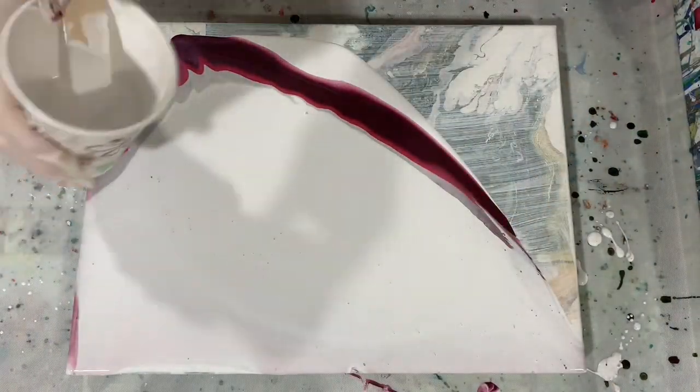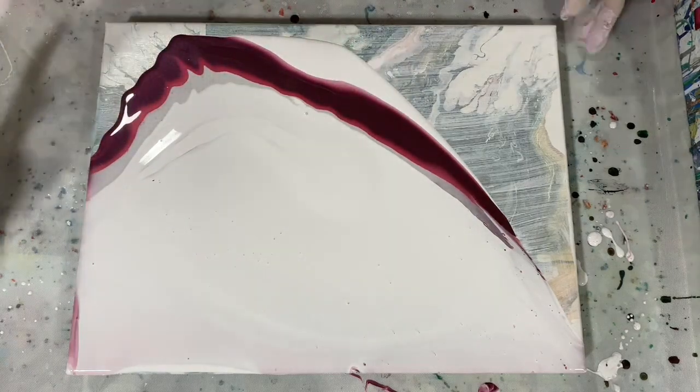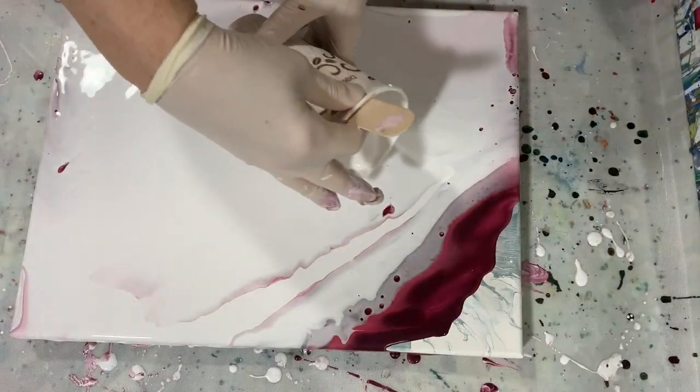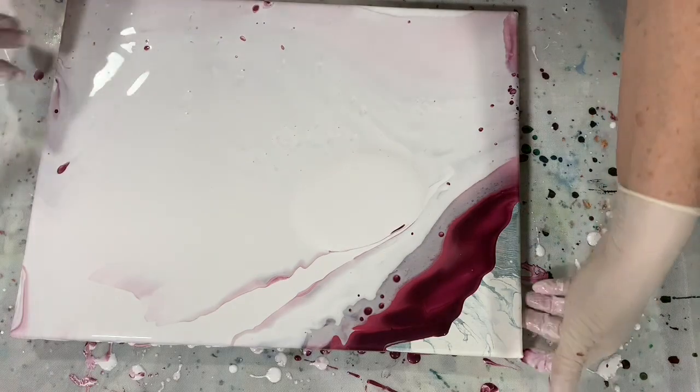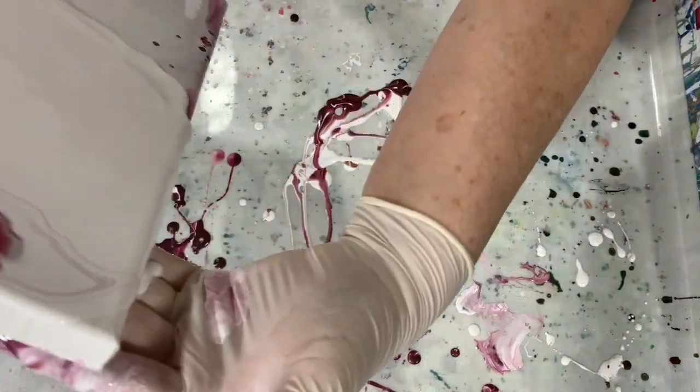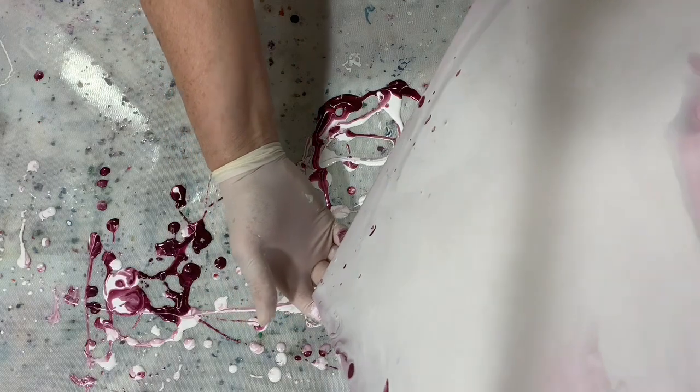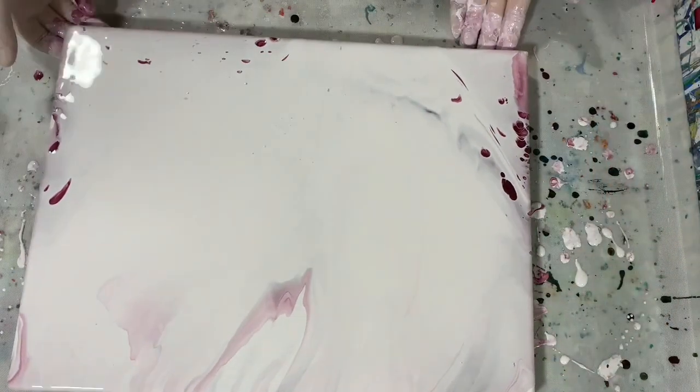I'm going to add a little bit more of my top coat here to make sure my canvas is all covered. That looks pretty good now. I'll just check my sides and corners.